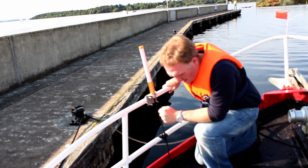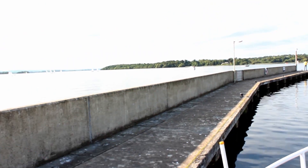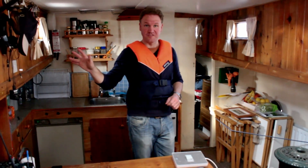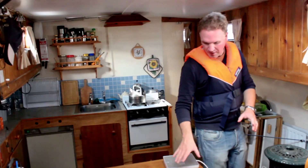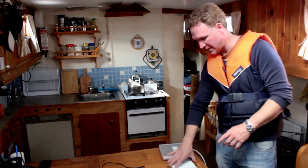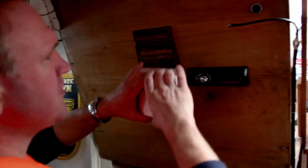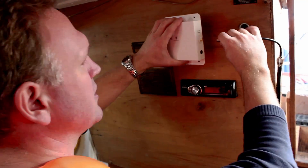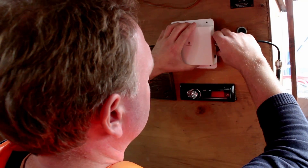We're back inside the boat again and I've got the outside antenna installed and I've got my cable installed. So now we want to install the repeater and the internal panel antenna. Here's the repeater and I'm going to install it here. Here's the outside coax coming in at this point, so I'm going to attach it to my repeater like so.